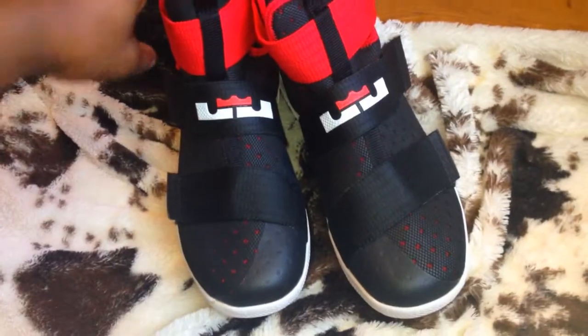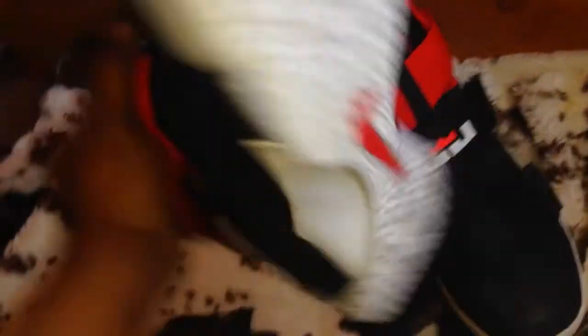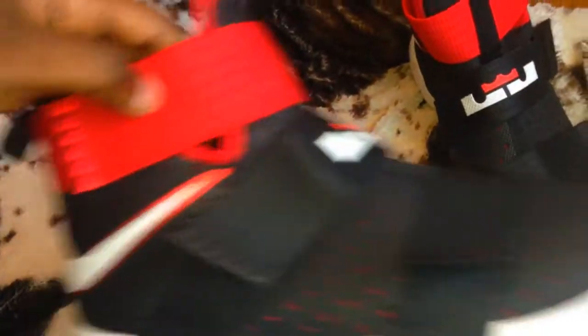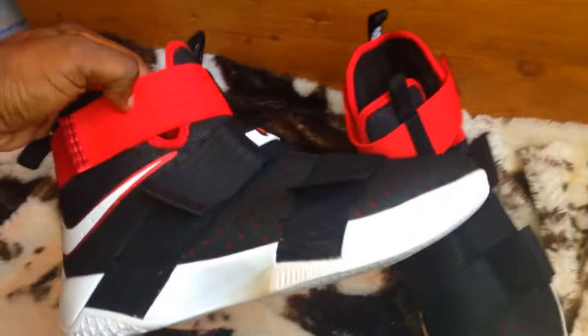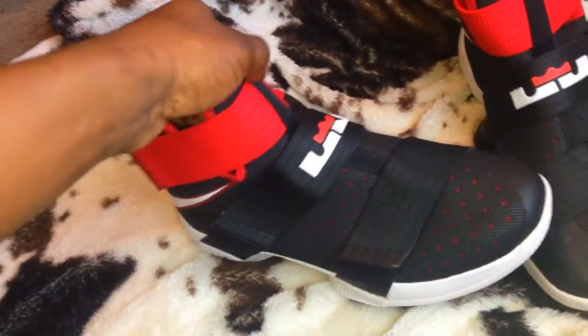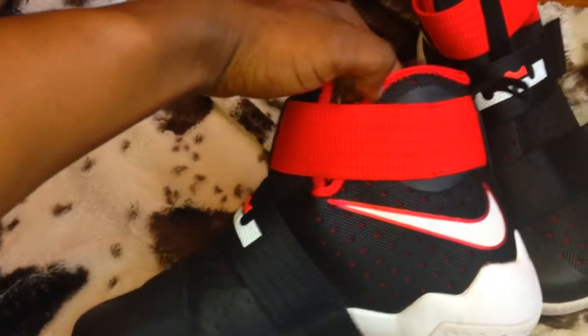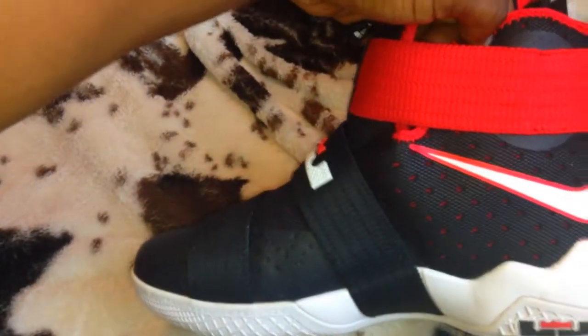Now, I've worn these one time — as you can see, probably a little dirt if you can see it on camera. I wore these one time but I didn't play basketball anymore. That's the sole purpose of me getting these, because I wanted some good basketball shoes — my boy is coming down from the army soon, so I had to get some real good basketball shoes to show him out.